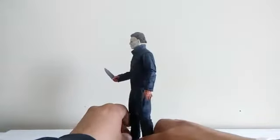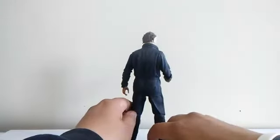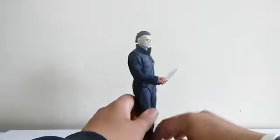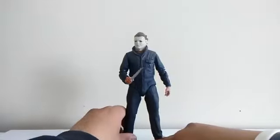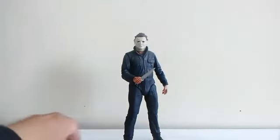It doesn't have any waist articulation. It only has arm articulation and leg articulation, and same for the head — it also has articulation. This figure came out very nice and I really like how NECA made it.